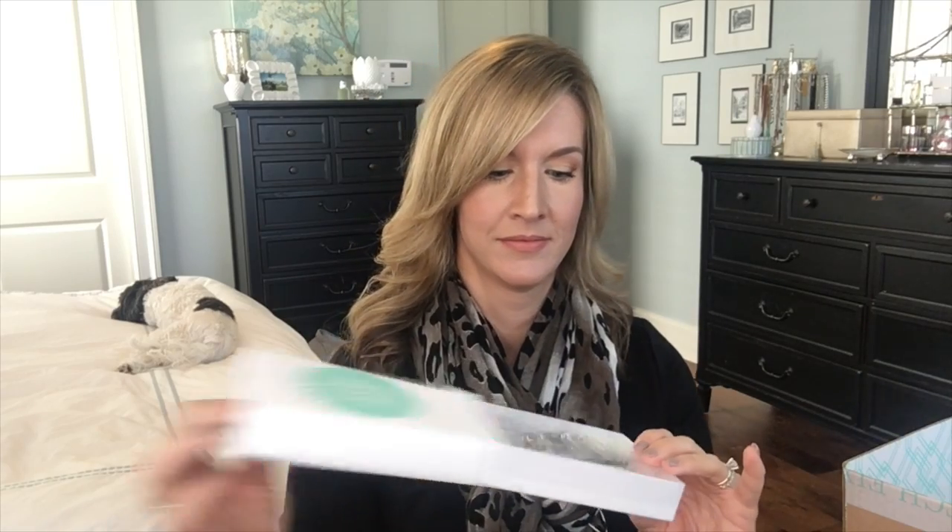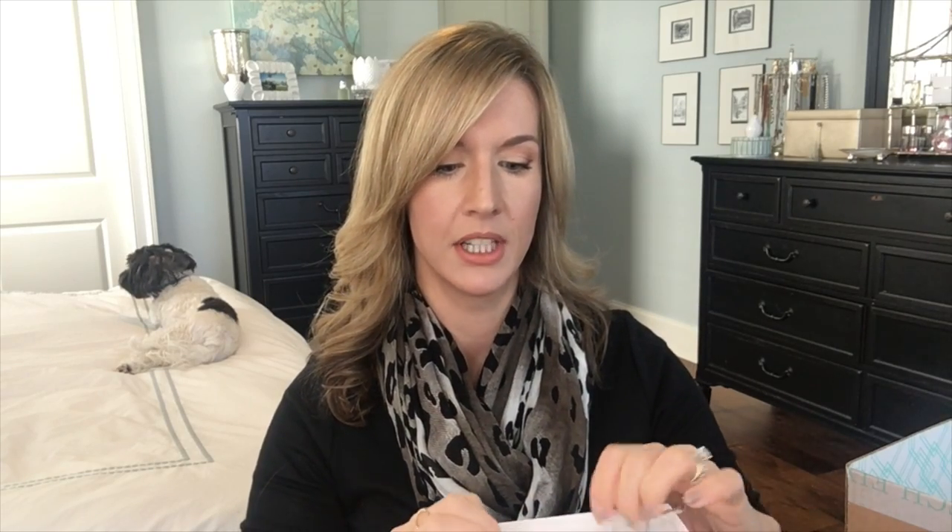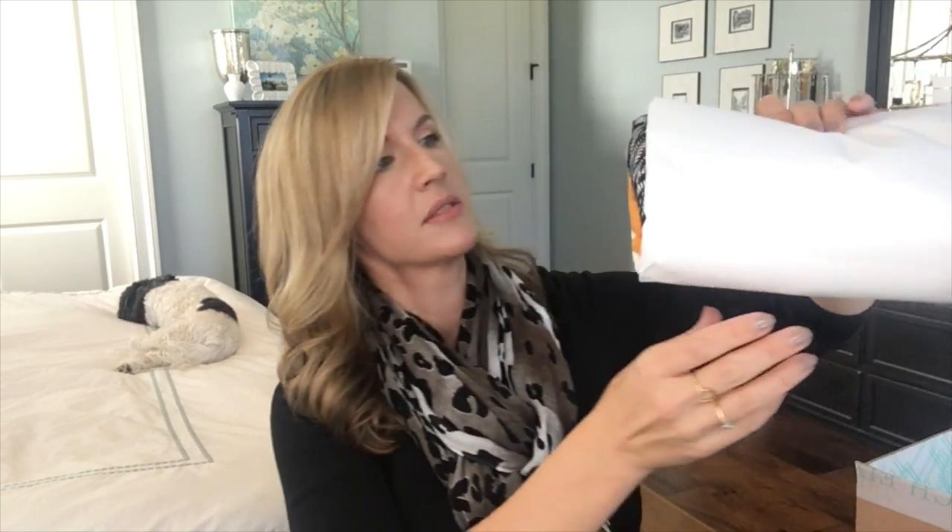It is a necklace — it's called the Romolo Montana Metal Starburst Necklace in silver. So this is what that looks like — it's a short statement necklace, pretty cute. This is actually the first accessory I have gotten from them.